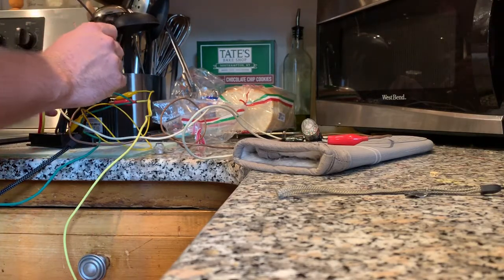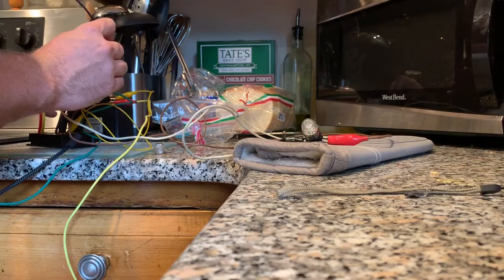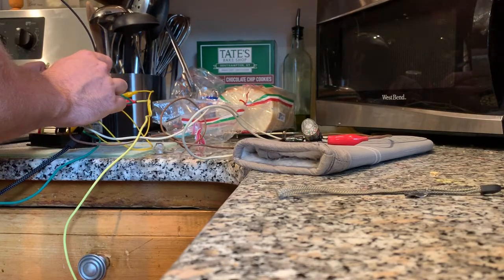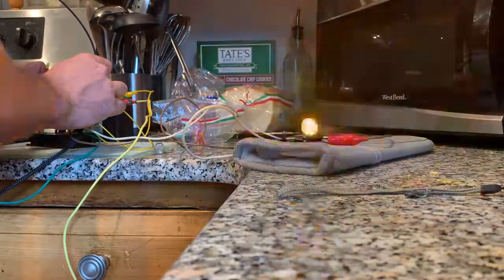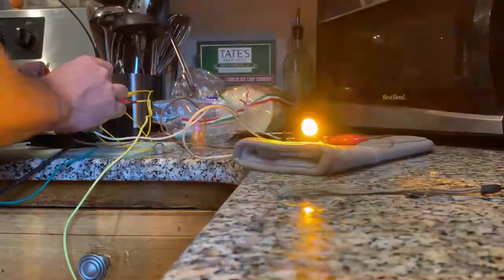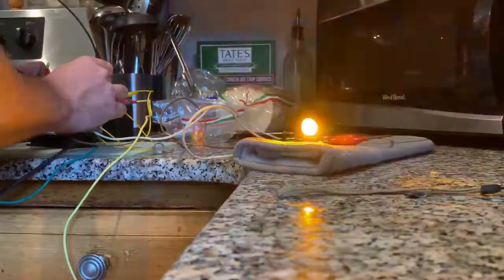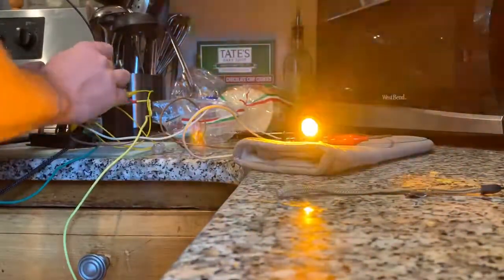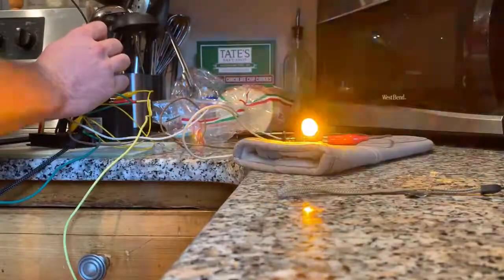This is the AC override. It only goes to 60% soft start. Watch the LED. As you can see, it never stops pulsing. And then if I release, it slowly pulses down to zero.